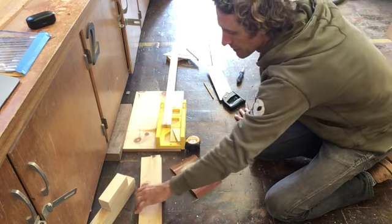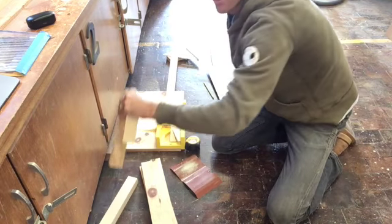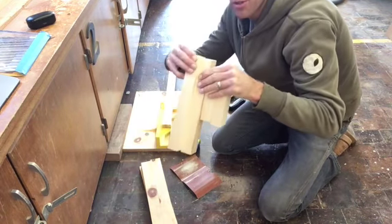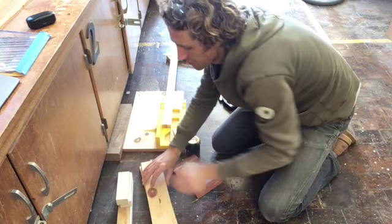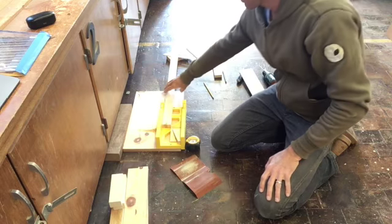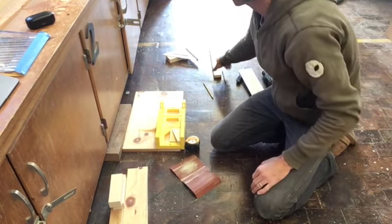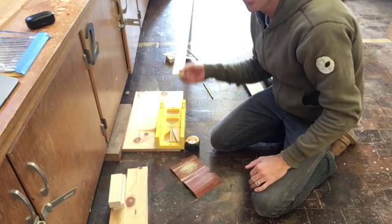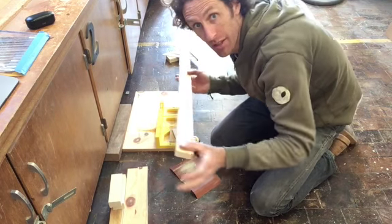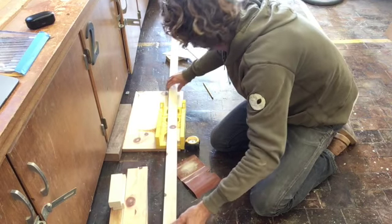So I have my four equal pieces at fifteen and a half, my two eleven and a quarters, and two five and a quarters. We are on to the next stage: cutting the legs out of the one and seven-eighths material — that's our wider stick.